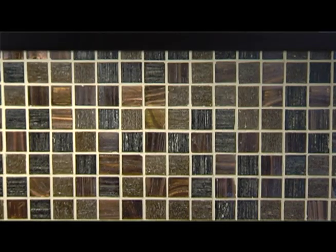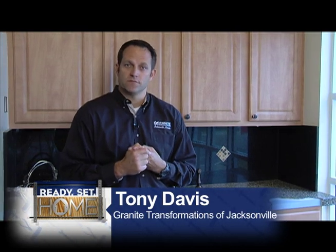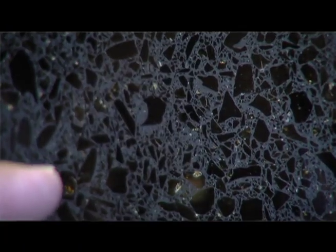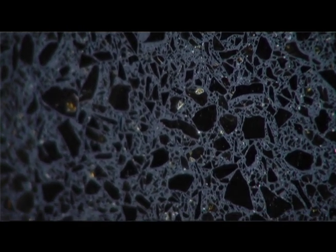We have three product lines: Italian glass mosaic, engineered stone, and engineered stone with glass. The glass product is made with post-industrial or post-consumer recycled material. What we're looking at here is one of our recycled glass products that has a lot of brown glass — recycled brown glass from beer bottles and root beer bottles.